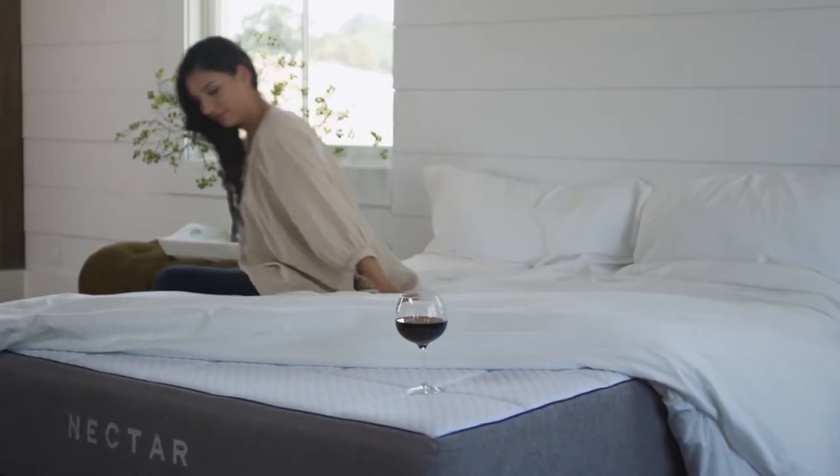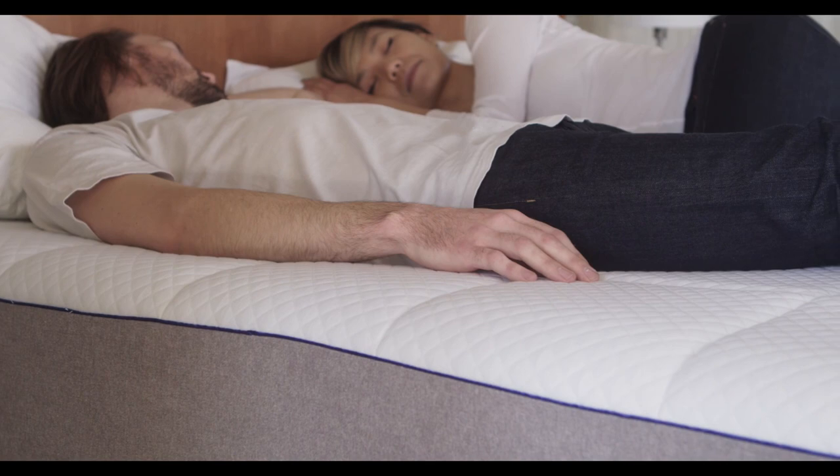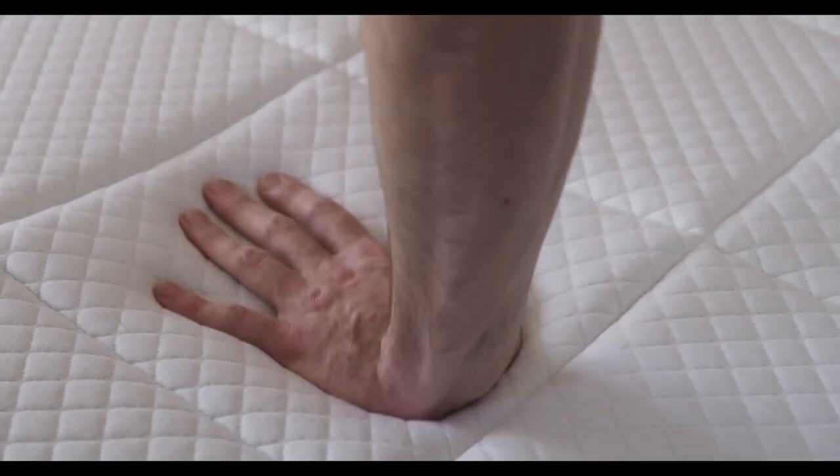Have you found the perfect Nectar bed frame from our list yet? If not, keep watching — we still have more to go. If this is the first time you're visiting our channel, please subscribe, and don't forget to hit the bell icon so you'll be notified of our newest reviews. And now, back to our list.